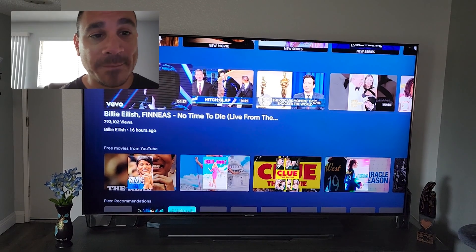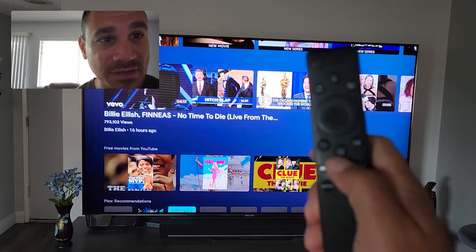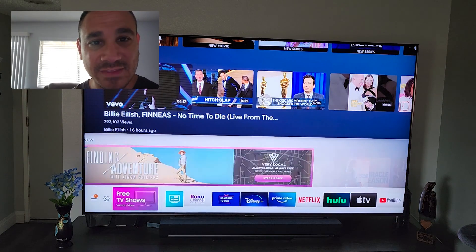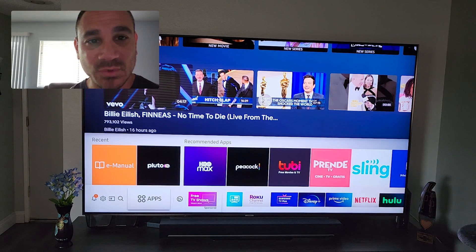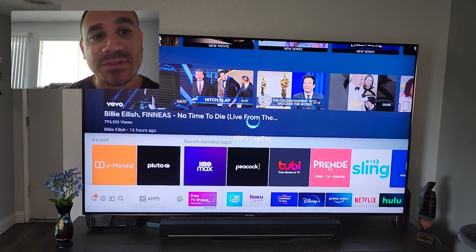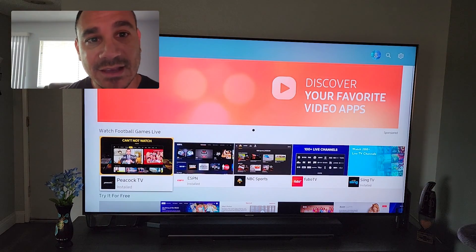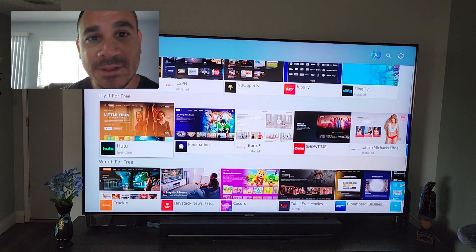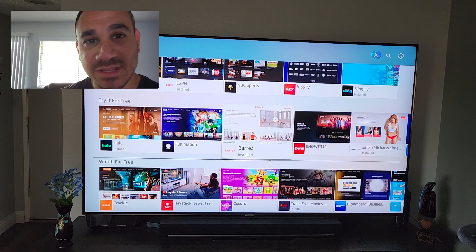Let's get started. We're going to go ahead and switch over here and hit that home button on the remote right there. Select this and then come all the way to the left where it says Apps. If you select this, you should be able to find a list of all the different apps — there's tons of stuff here.